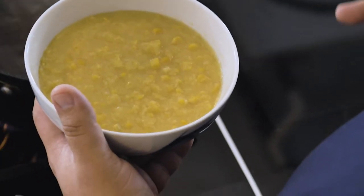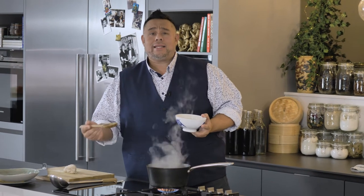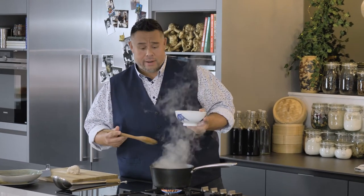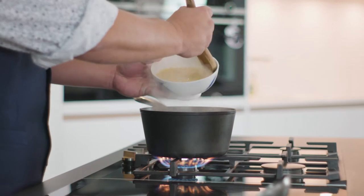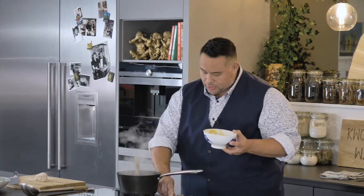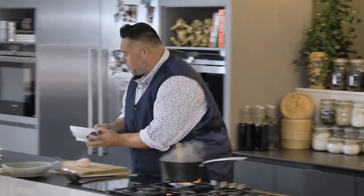Creamed corn — if you don't have creamed corn, get a tin of sweet corn, whack it through the blender for about 10 seconds and you'll have creamed corn. In this goes into my now boiling chicken stock. We'll give that a quick mix and turn the heat up. We want to get it up to the boil as fast as possible.